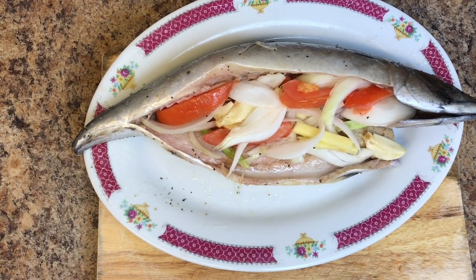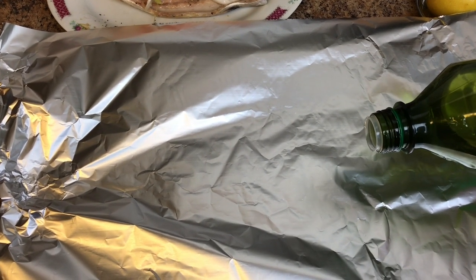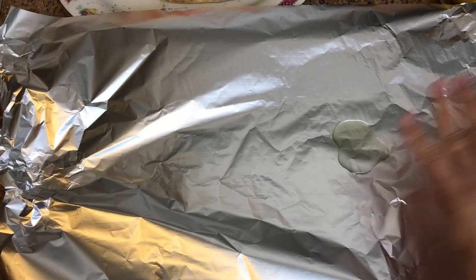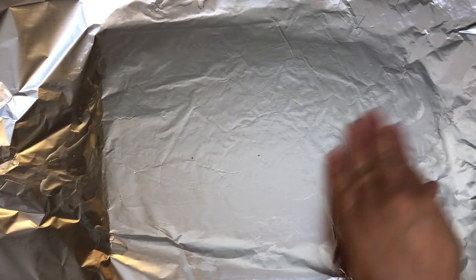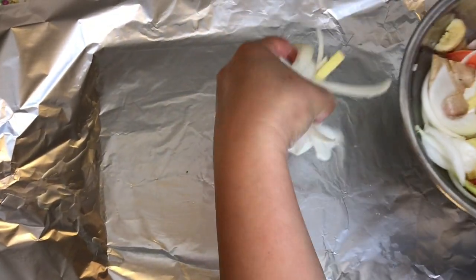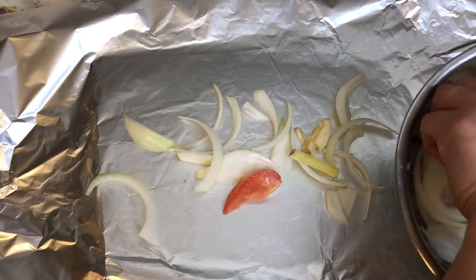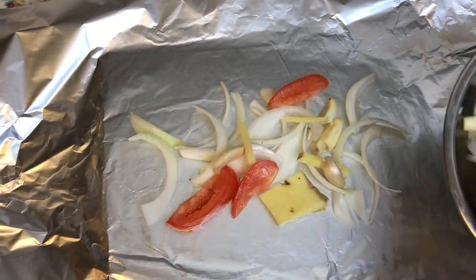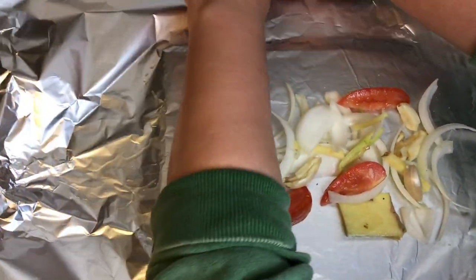Here we go, let's get ready to rub this fish. Drizzle a little bit of olive oil on the foil. I already rubbed the olive oil and the leftover can be layered here. And then let's put our fish.